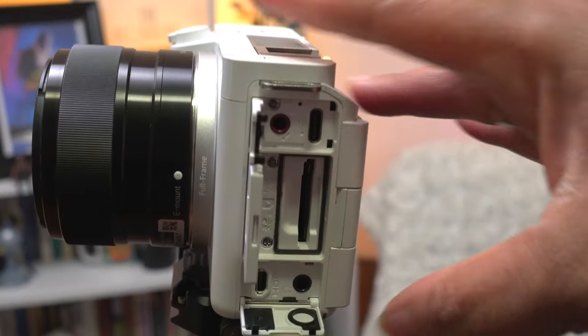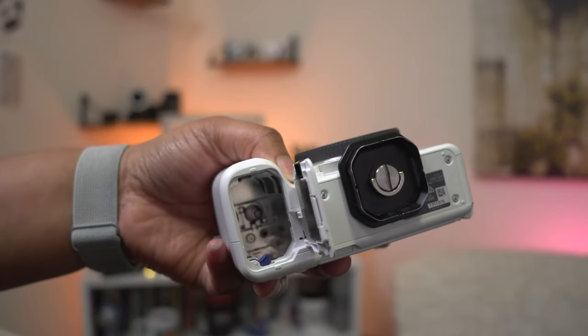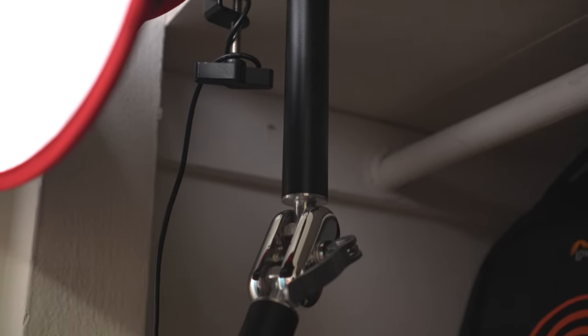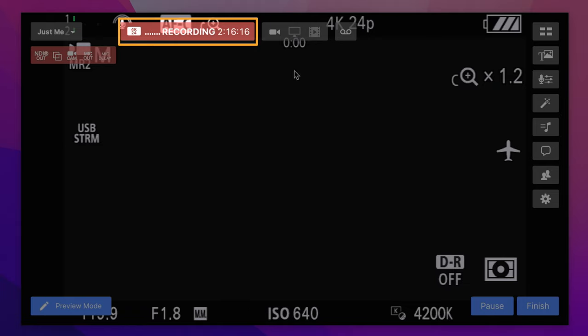Keep all port doors open — including the battery door — which is already natural for me in my regular setups. It keeps stress off the cables and makes it easy to access everything while streaming. If your camera is already in an open space or on a tripod, you're likely fine and don't need to do anything extra to make this work.